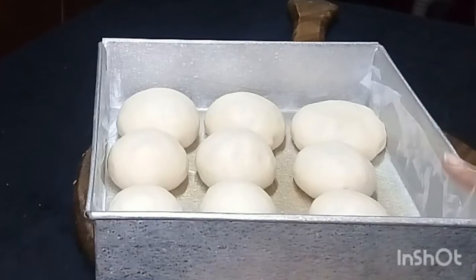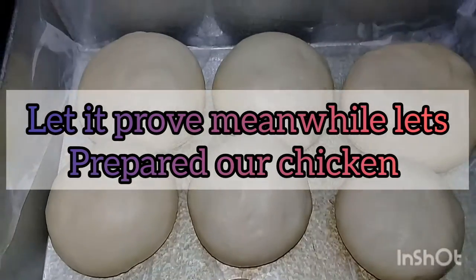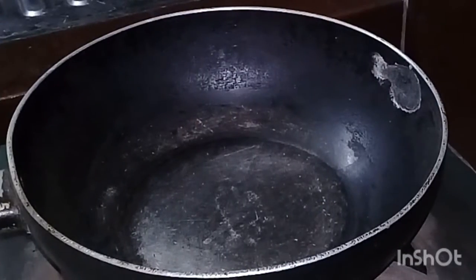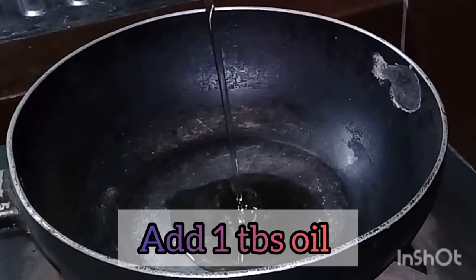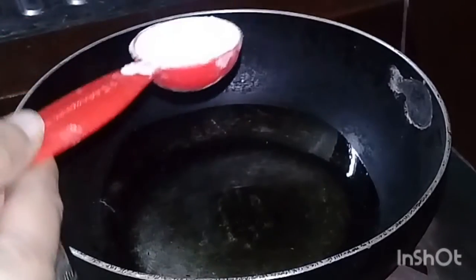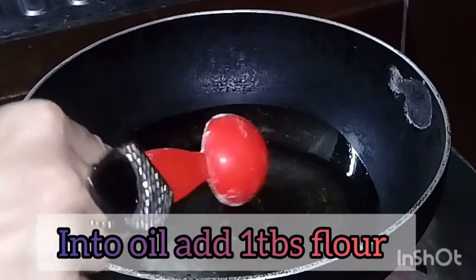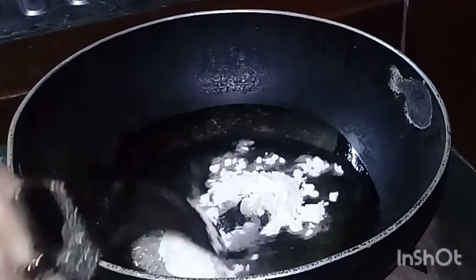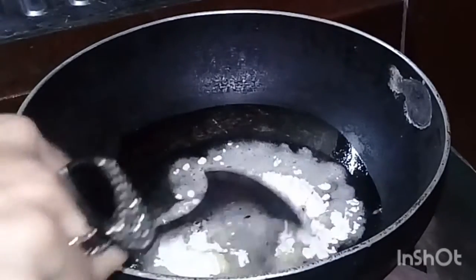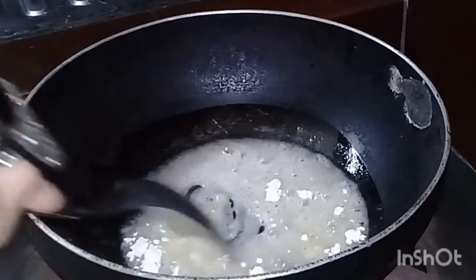The shop is going to be fixed. The chicken is filling in the pan. We have to give 1 tablespoon of oil and 1 tablespoon of all-purpose flour.